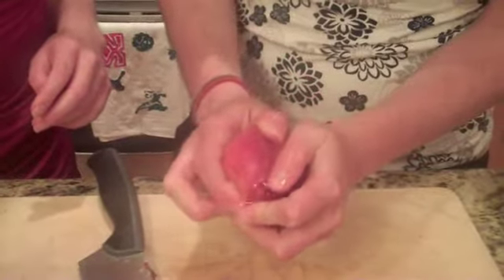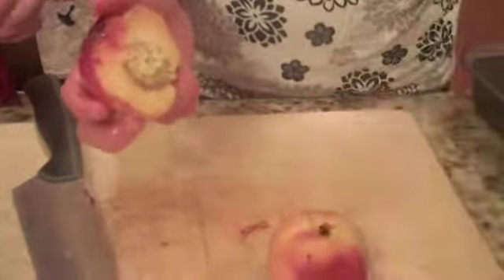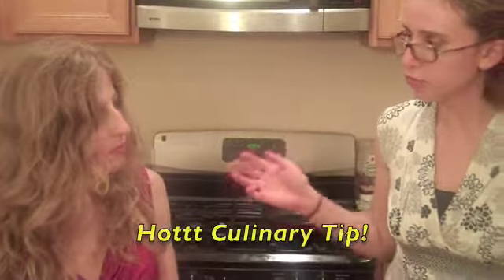Does the twisting help? The twisting definitely helps. There we go — this guy came right out. Peaches are in season; they are a fruit of summer.